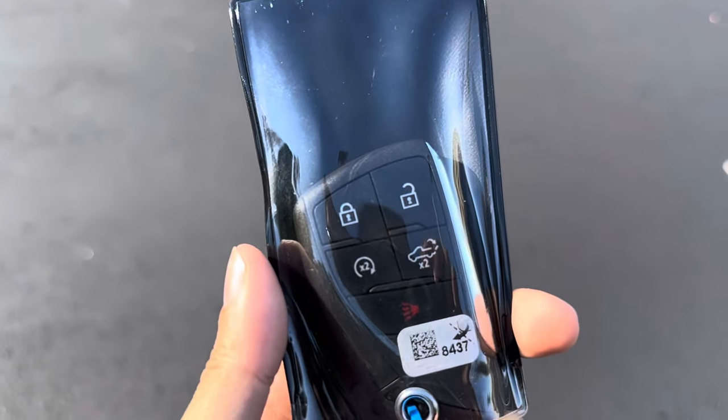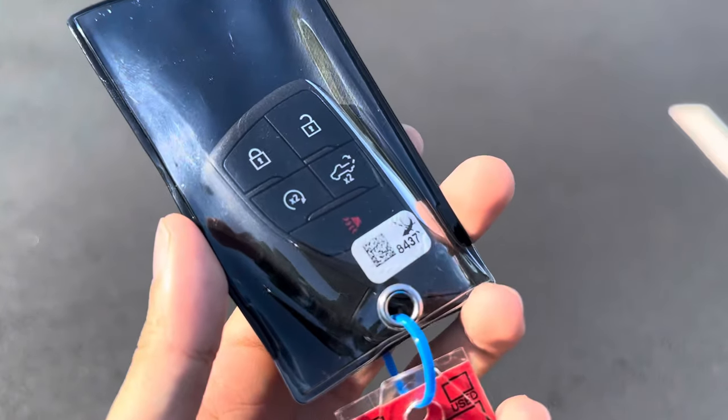Starting with the key — you have your lock, unlock, remote start, tailgate, and panic button functions on it.